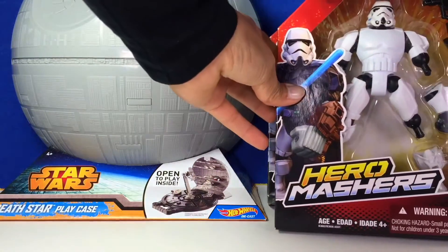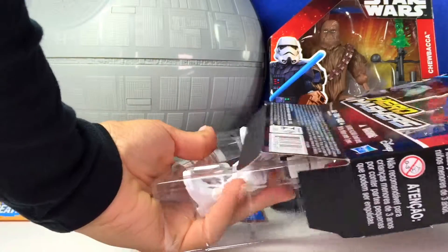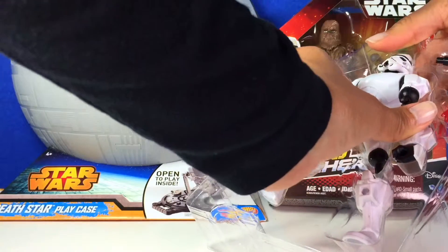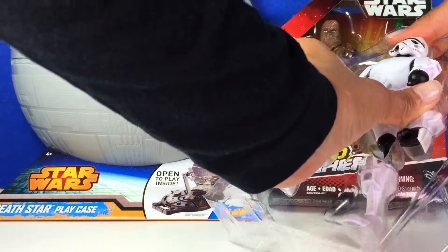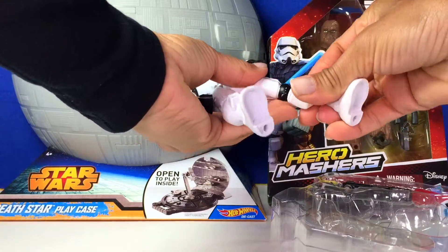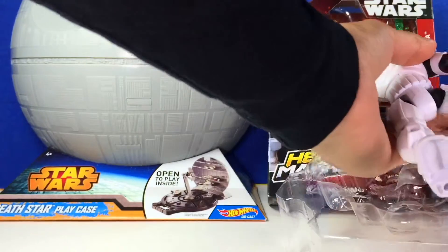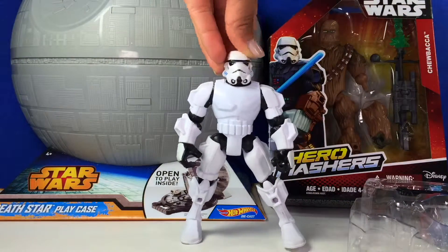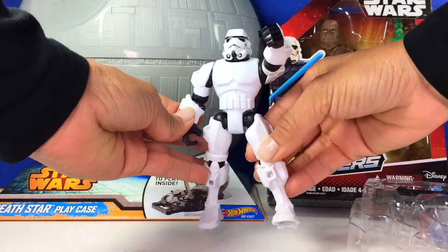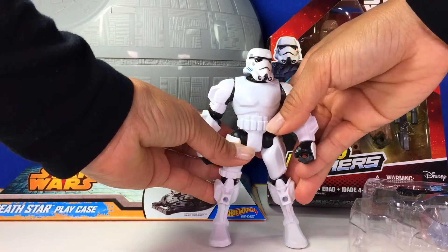Let's open this one — the stormtrooper! Are you guys ready? So here we go. It's a Hero Masher, so if you're already familiar with Hero Mashers, you can switch their arms and legs around — you can mash them and build new heroes or villains. Here is the stormtrooper: look how cool — the arms move, the legs move, the head moves. Very poseable!